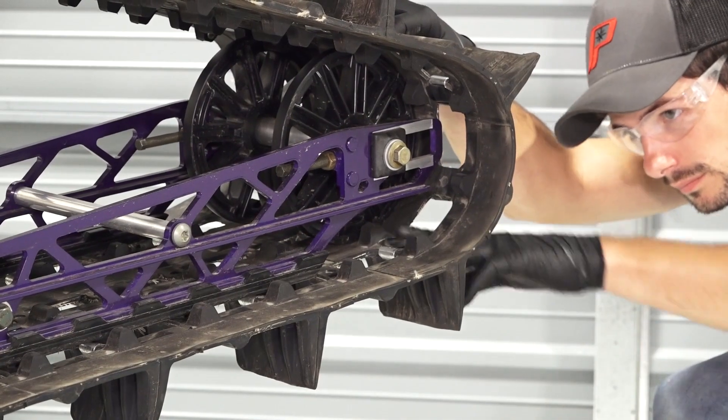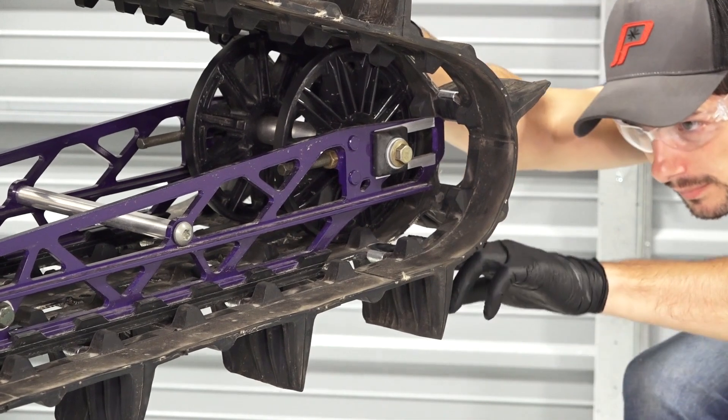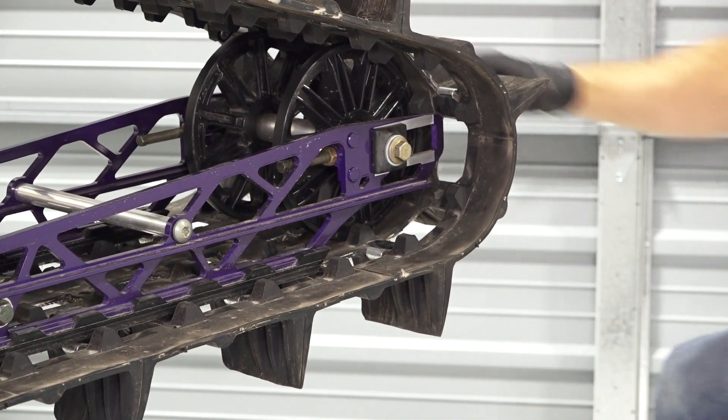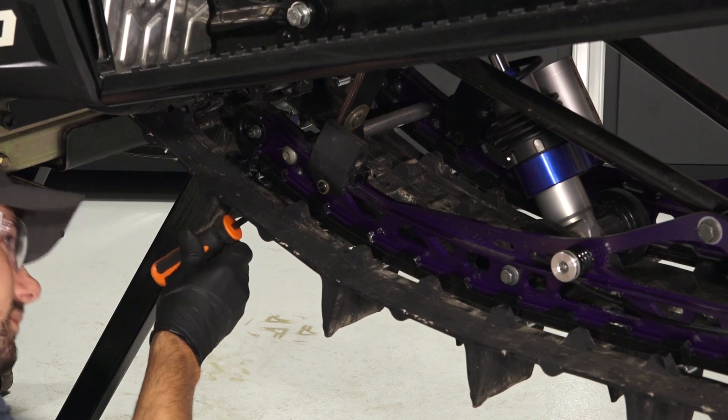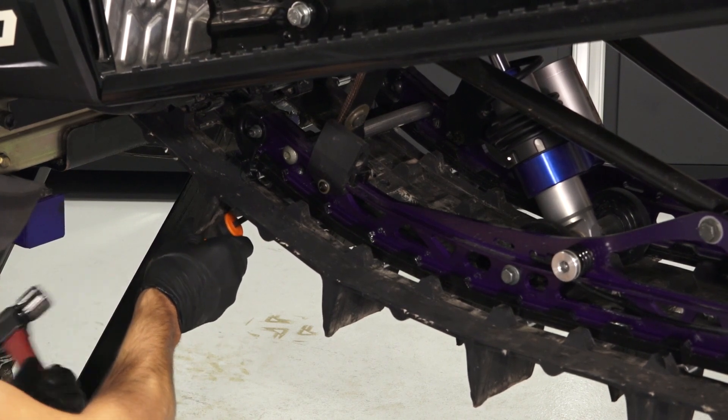Then, rotate the track until the track window lines up with the rail slider. The slide will be removed through this window. Continue by using a pry bar and hammer to drive the slider back off the snowmobile through the track window.